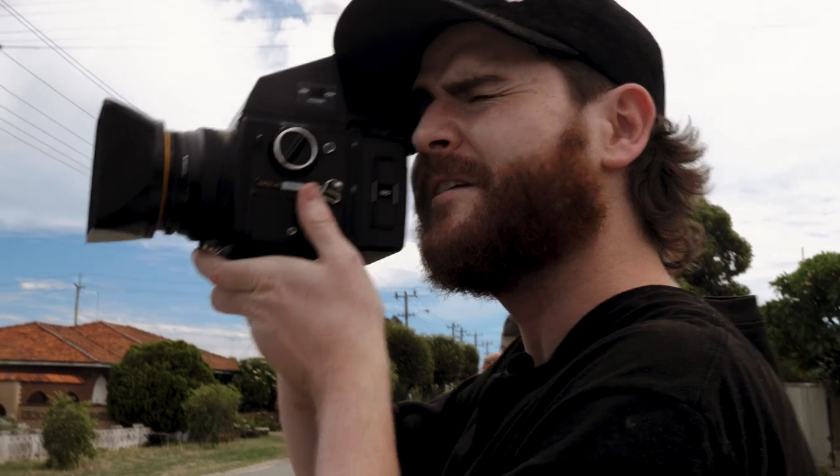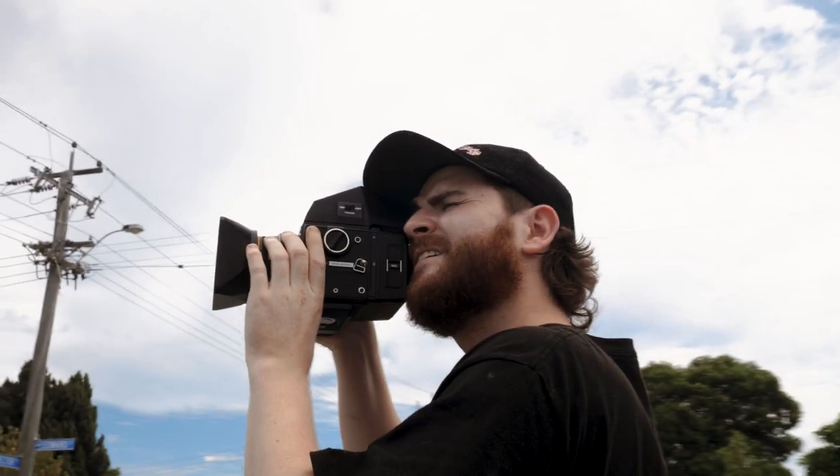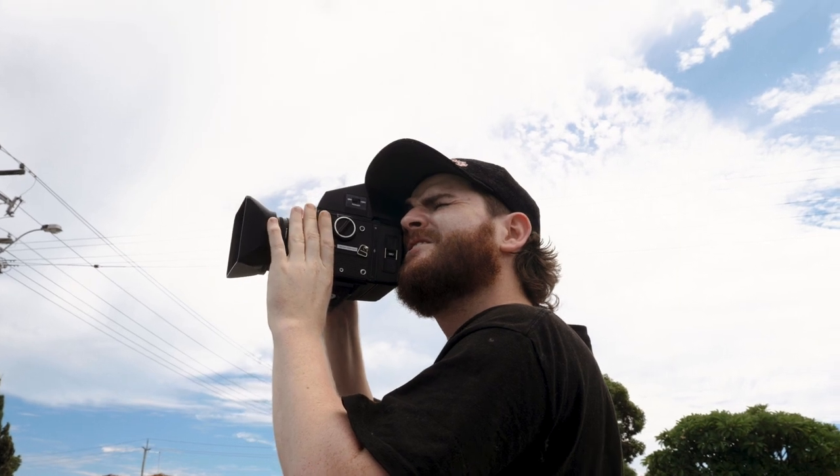I like this slightly different angle — that big radio tower in the background. She's nice.